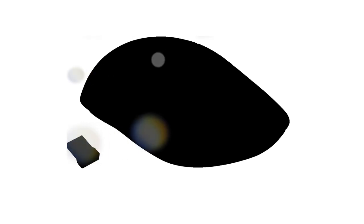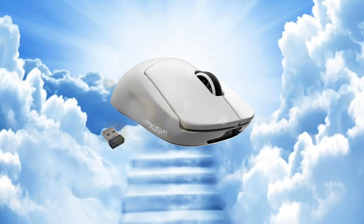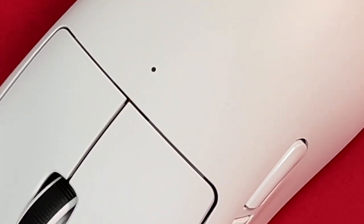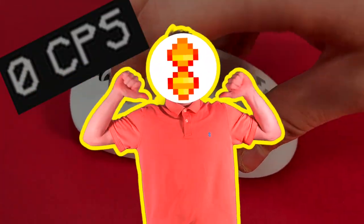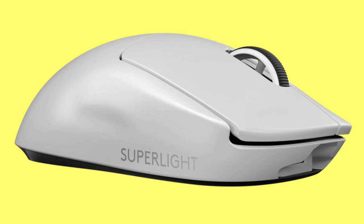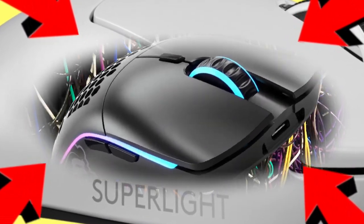There's this mouse called the G Pro X and it is basically the holy grail of gaming mice - it has the best shape and feeling out of any mouse. Problem is, it's nerfed. It can't register CPS. That's where I come in. What I can do is use my engineering and intense modding skills to somehow fit a wireless drag-clicking mouse like the Model O into the G Pro Superlite.